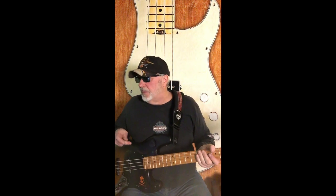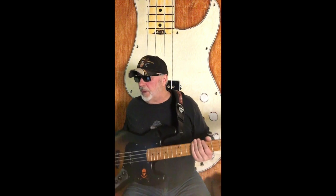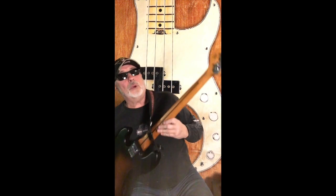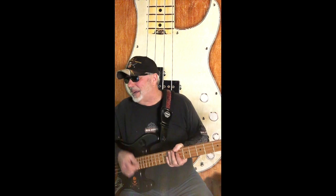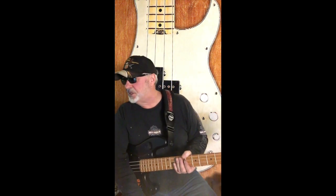This has a maple fretboard and neck. The color looks like a roasted neck — it had me fooled — but at this price point you're not going to get a roasted neck. It has 20 frets and I believe they are medium-sized frets.